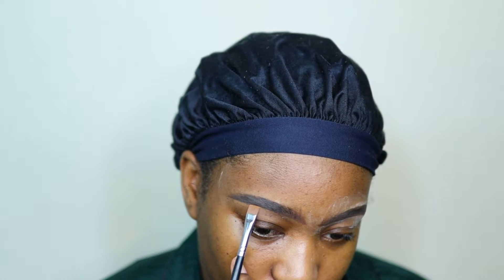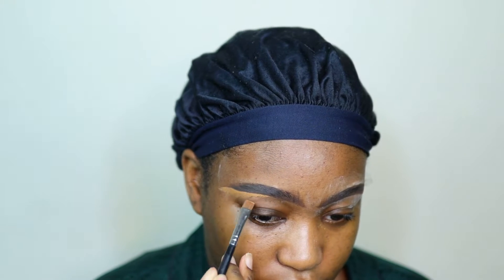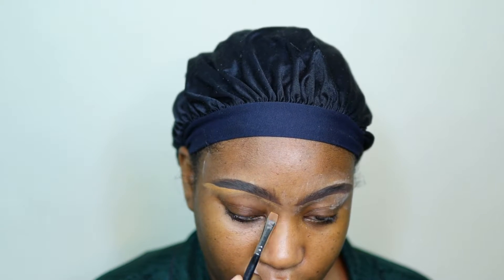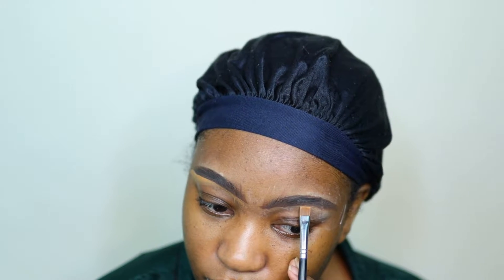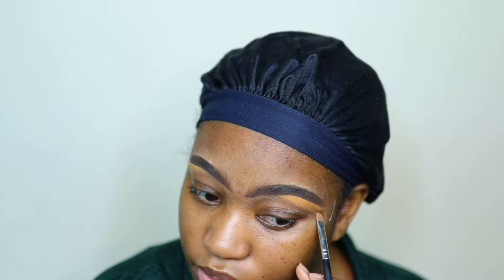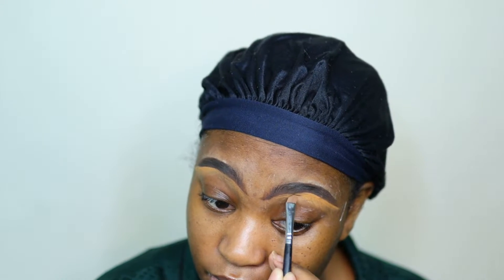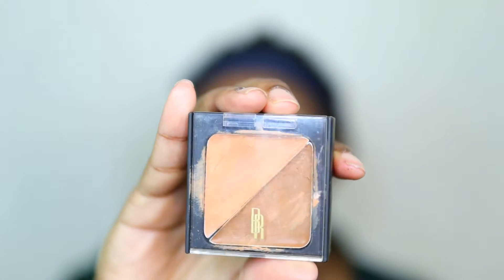I'm going in with this NARS concealer - I believe this is the walnut shade - to clean up my brows. I'm going to start at the center and then move towards the end, using the Morphe 105 or 145 brush. Then the extra concealer I have goes towards the front of my brows. Start in the center, move towards the end, then take the extra and put it towards the front. Less is better - it's easier to clean up a slight mistake, but a larger mistake is going to be a lot of work.